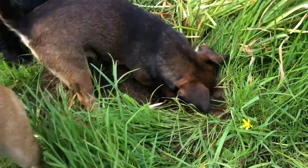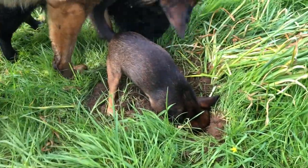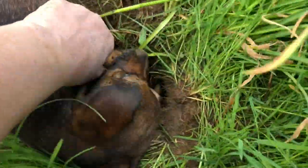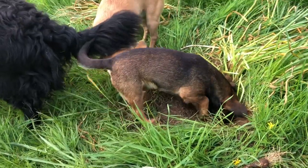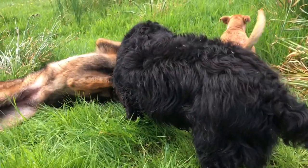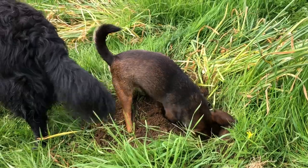Inca, come here - what are you doing? Bear wants to get involved too, they all want to get in on it. Inca doesn't want to stop digging the daffodil bulb hole. Can I plant some daffodils in there please? Can you stop? Nope! These two are just playing. Life with dogs - you're never short of entertainment.